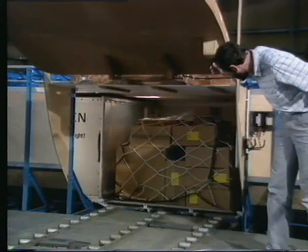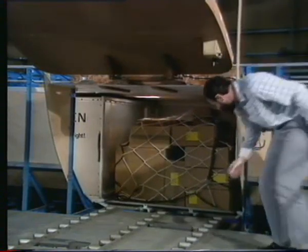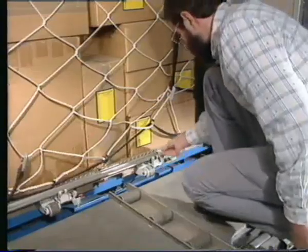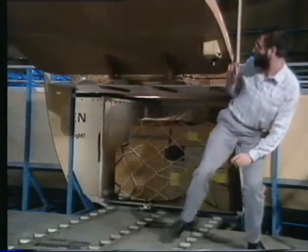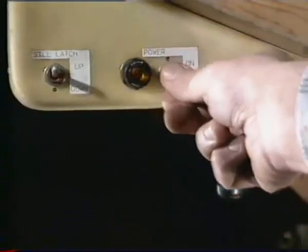When the last container is loaded, lift up the two manual sill latches, then check that the two overridable sill latches are up. The cargo loading is now completed. You can switch off the power.